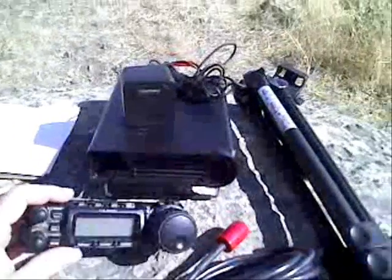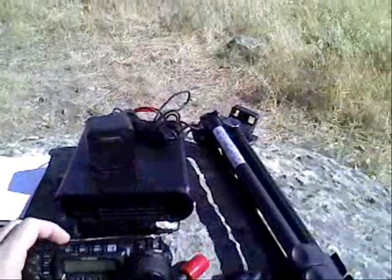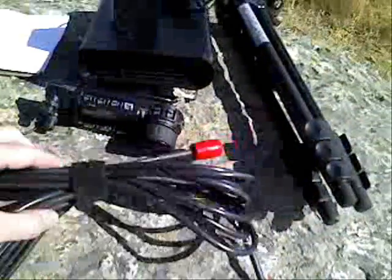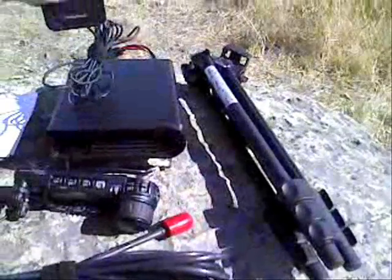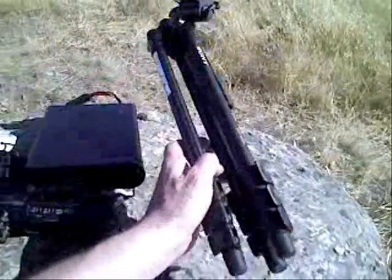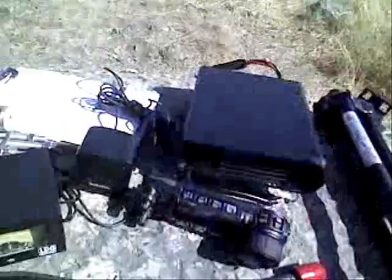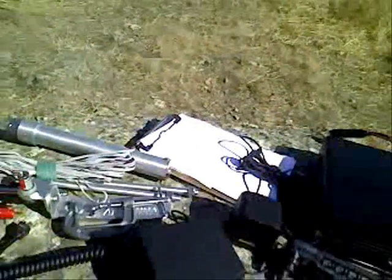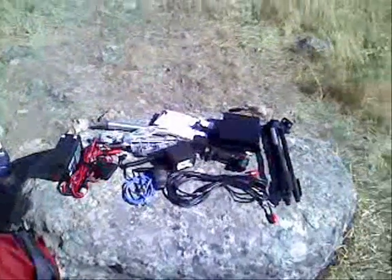And here is the radio — a Yaesu 857D with a removable faceplate. Coax cable for the antenna. External speaker, which just helps with being able to hear. This will be the tripod I'm going to be using, and of course my paper and pen for a logbook. And here is the antenna — just a portable vertical antenna. I'll get set up and we'll see how the conditions are today.